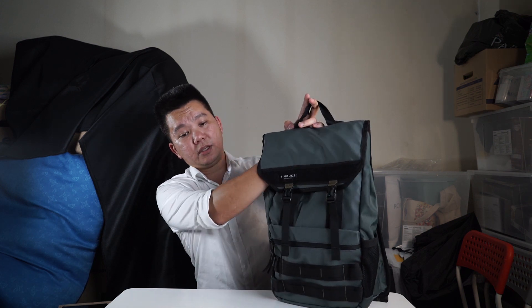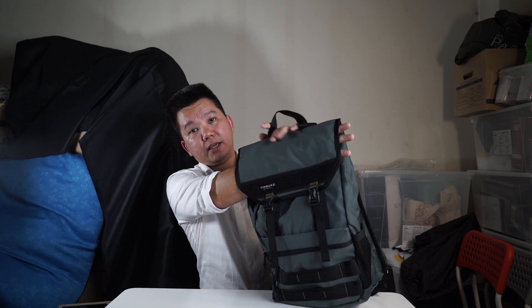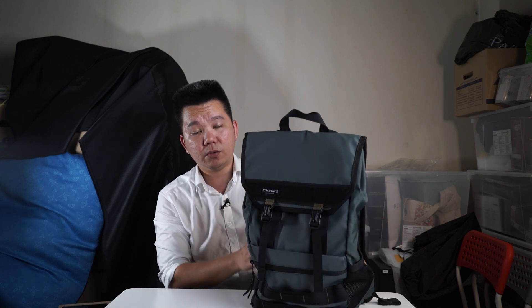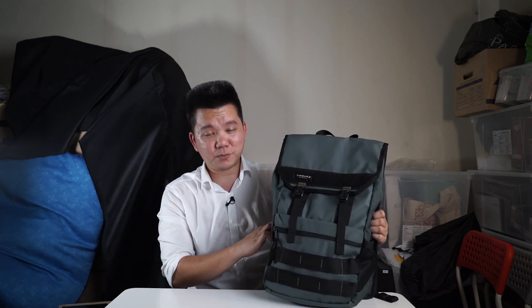But overall, once you pack everything you need in, it's going to be pretty snug and comfortable. Being a top-loading compartment, you can hang a jacket or something over the top while you carry. If you pack it properly, the bag can actually stand on its own. It's comfortable and light — even with my clothes in it, it doesn't feel too heavy. It's nice and easy to use.